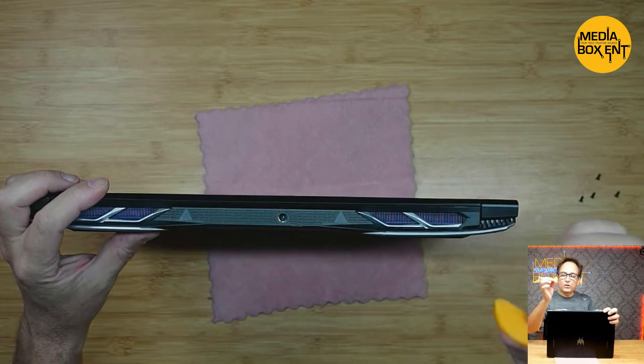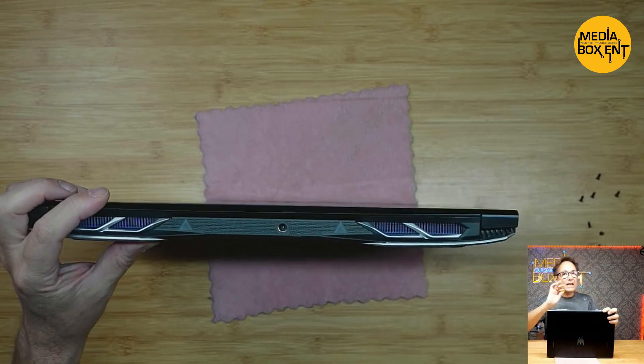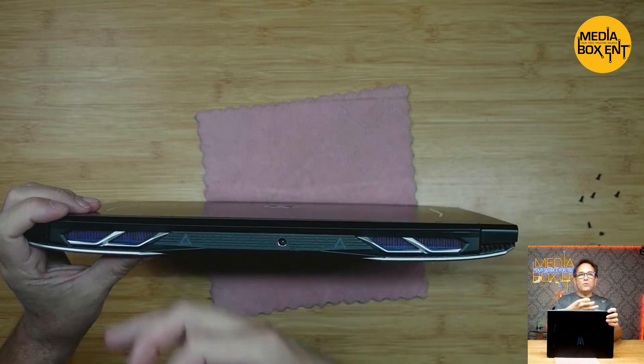After we remove all the screws, we need to use this tool. Right here on the border, we're going to put the tool and press it. It's not an easy thing — we have to open it and release all the clips, and then we can pull it back.